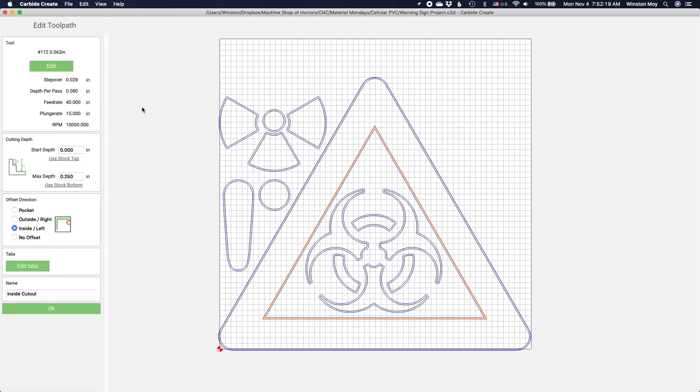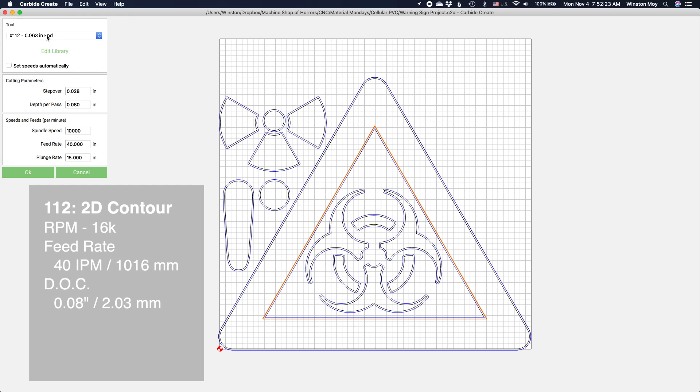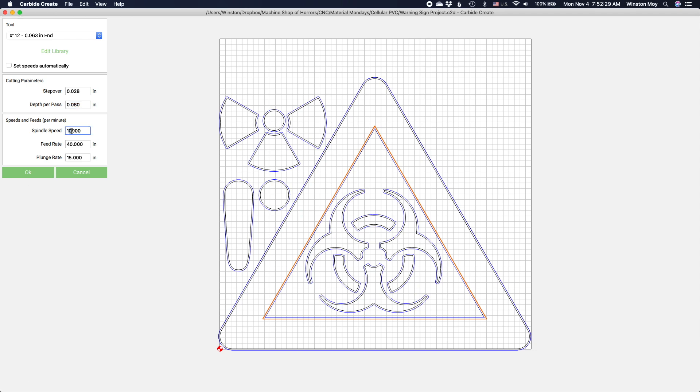And because expanded PVC machines so easily, we can push our end mill pretty fast. I'm starting at 16,000 RPM, a 40 inch per minute feed rate, and a 0.08 inch depth of cut. With these settings, getting through a quarter inch of material wouldn't take very long.